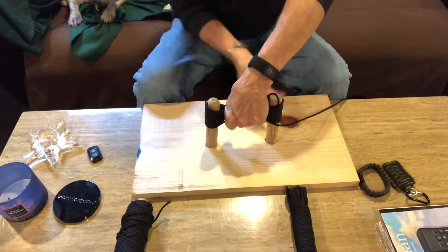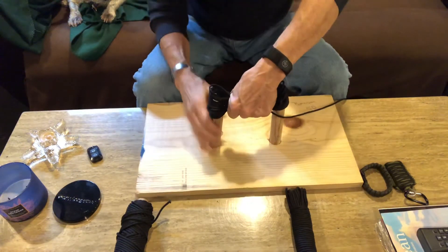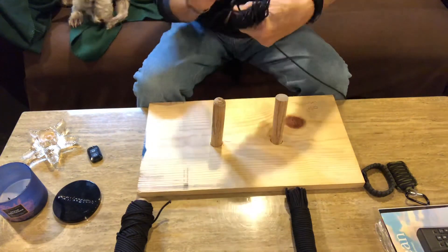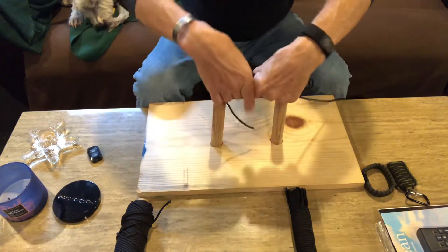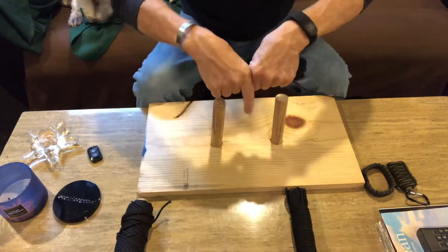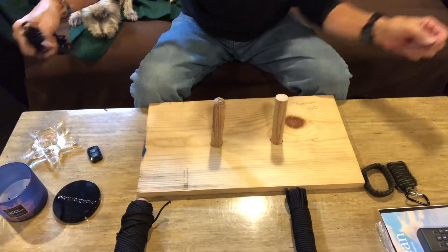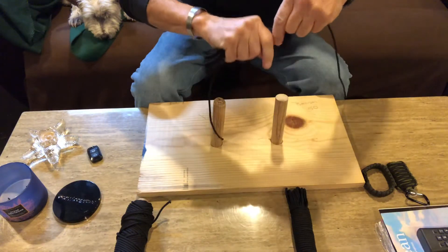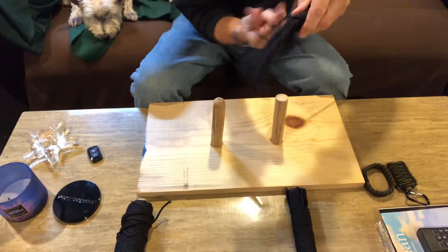Grab it in the middle and continue up with it — there we go — so it comes up and you can just fix whatever gets caught. You have a nice little bundle. Keep it tight. Come to the other side — you're going to need about eight feet to do what I'm doing — come around and then go back over that to secure it, then come out around again.